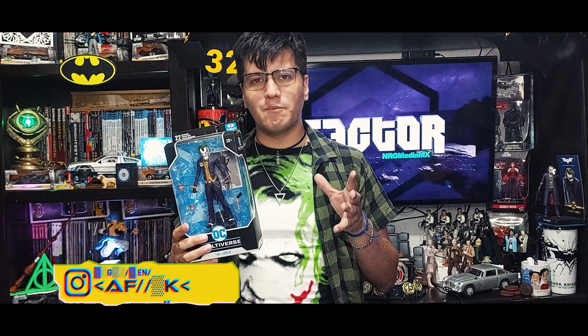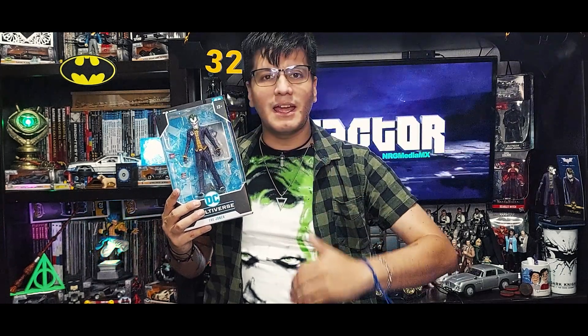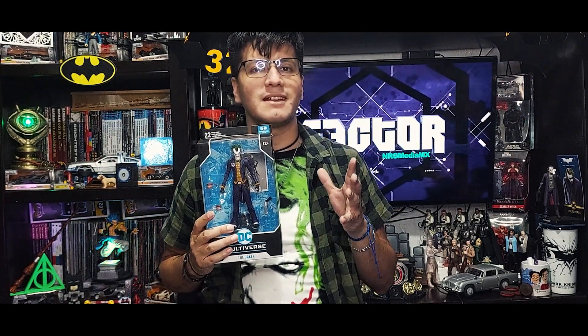Esta figura se sale un poco de lo convencional de lo que reseñamos en el canal. A diferencia de Marvel donde solo nos enfocamos en las versiones fílmicas, en DC tenemos versiones de los cómics, series, películas y ahora de los videojuegos. No quise dejarla pasar porque la encontré a un muy buen precio en una tienda de conveniencia; sabía que era nueva y definitivamente era una ganga a los 669 pesos que me costó. Esta versión del Joker ya se volvió bastante cara y cotizada, con una nueva versión infected de Arkham City y el dúo pack con Batman infectado.